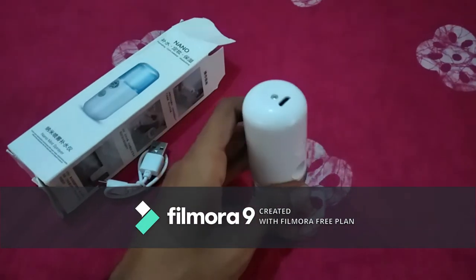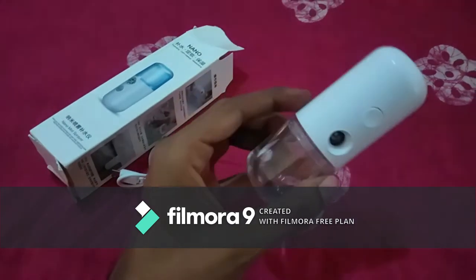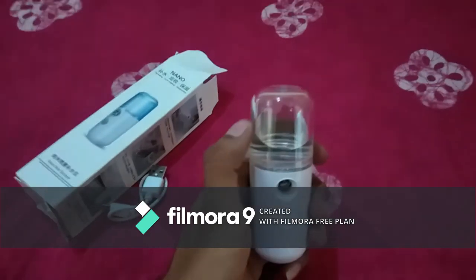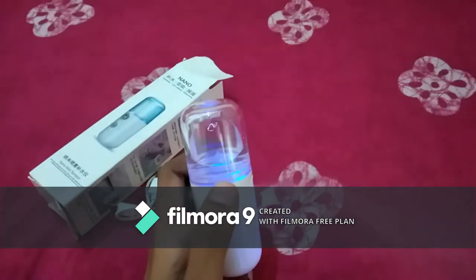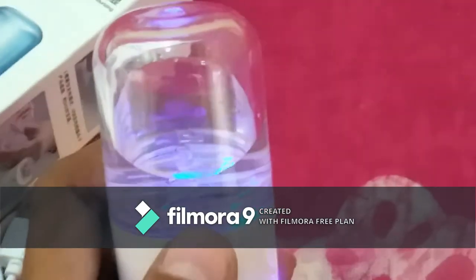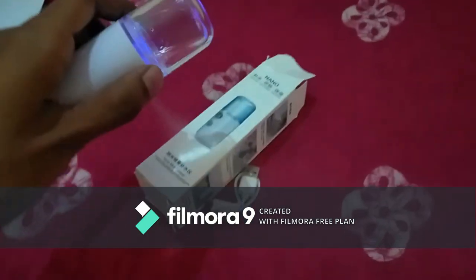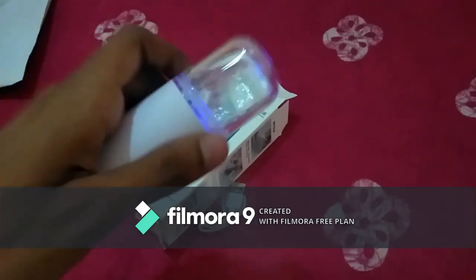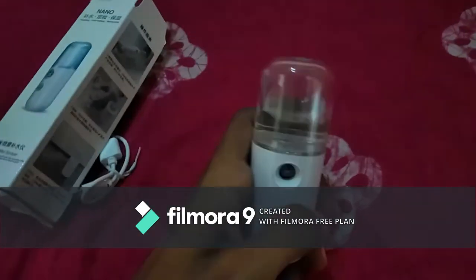Fixing it is very easy and compact. Now you can use it anywhere you want. As you can see, the nano mist spray is coming out here — it's a very fine mist, very fine. So you can use it on your electronic products as well with no short-circuit damage. You can use it on your laptops, phones, or anything.